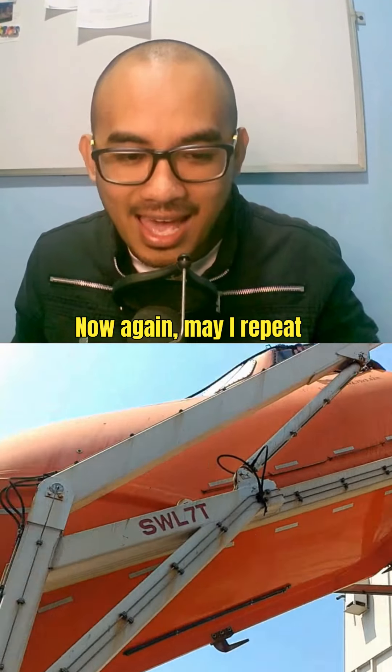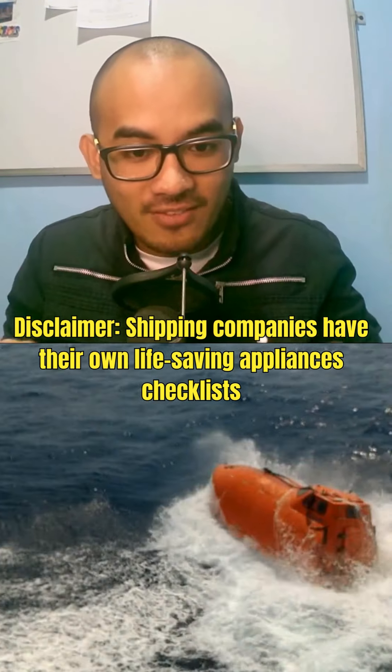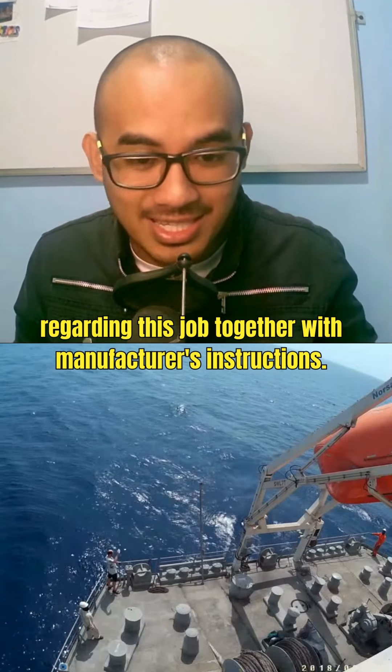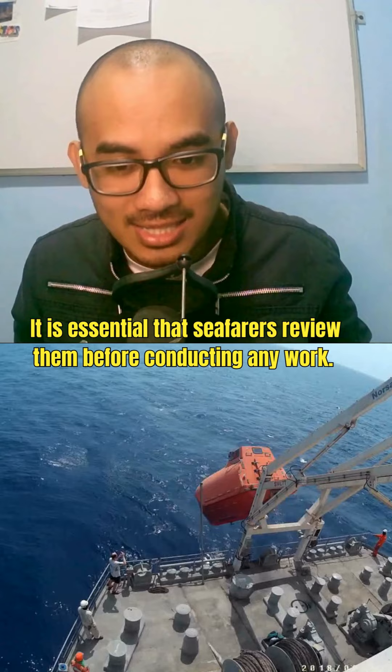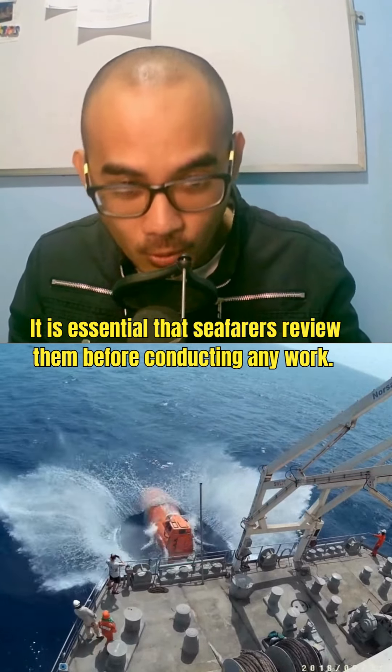Again, disclaimer: shipping companies have their own life-saving appliances checklist regarding this job, together with manufacturer's instructions. It is essential that the seafarer review them before conducting any work.